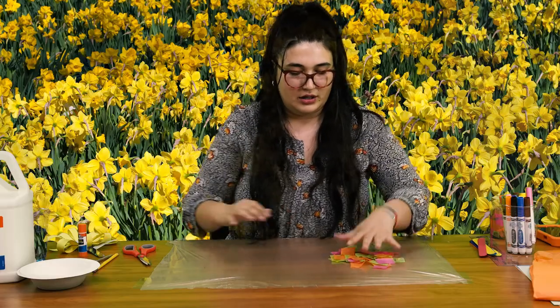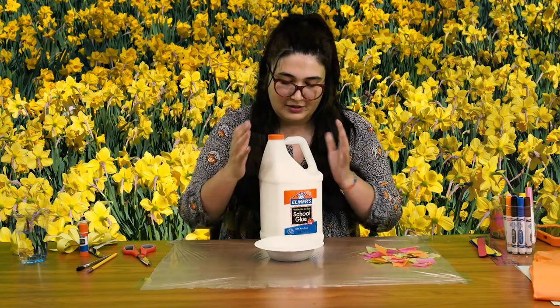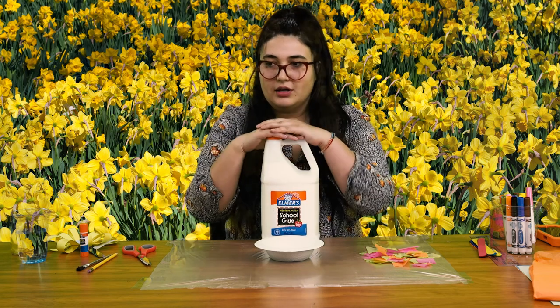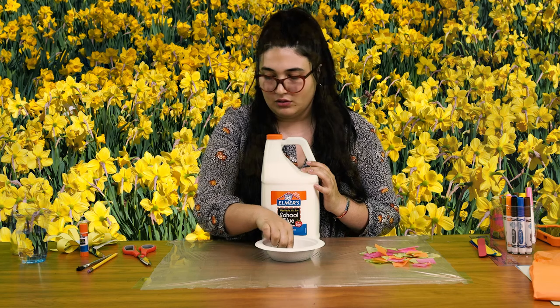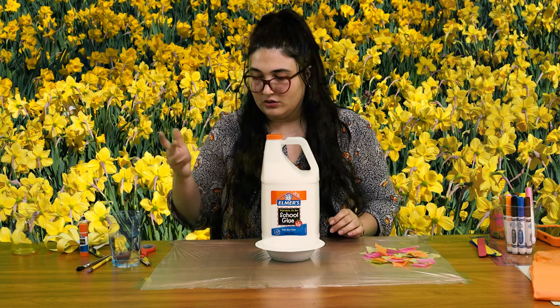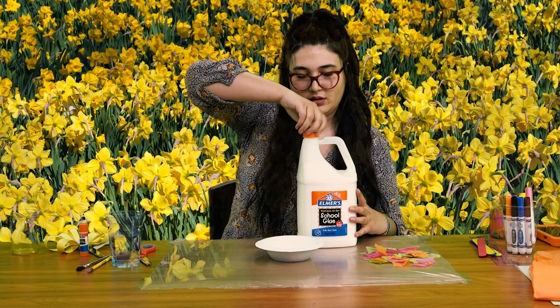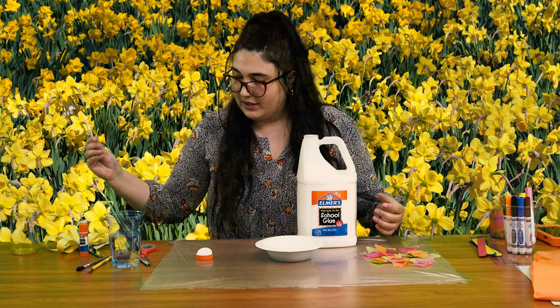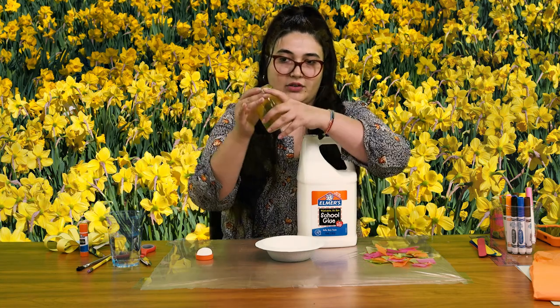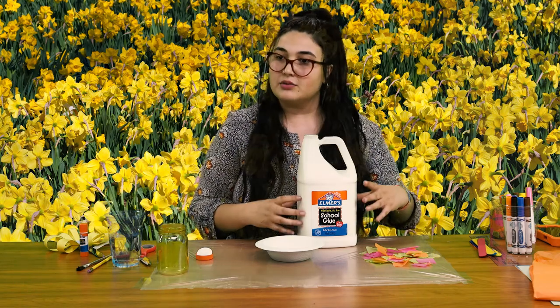This is a type of Mod Podge — I don't know if I mentioned that. What we are going to be doing to make our homemade Mod Podge is we are going to be taking our Elmer's glue and adding about a tablespoon into our bowl, and also the same amount of water. It really depends on how big your mason jar is because we are going to be covering the whole outside. You really don't have to make a lot of the mixture unless you plan on making a lot of jars, which is also a great idea.